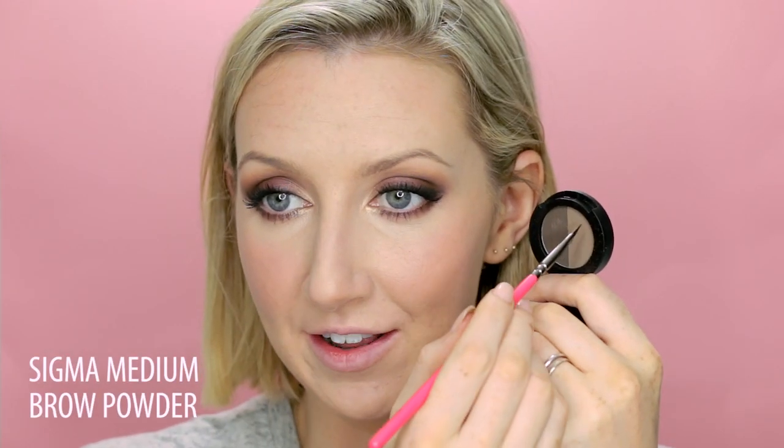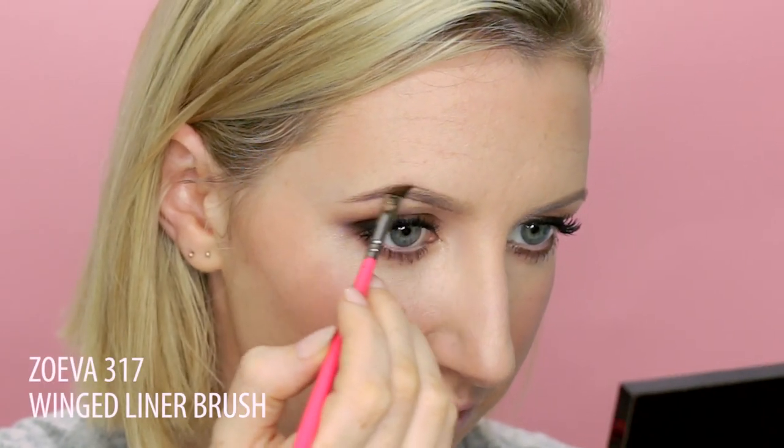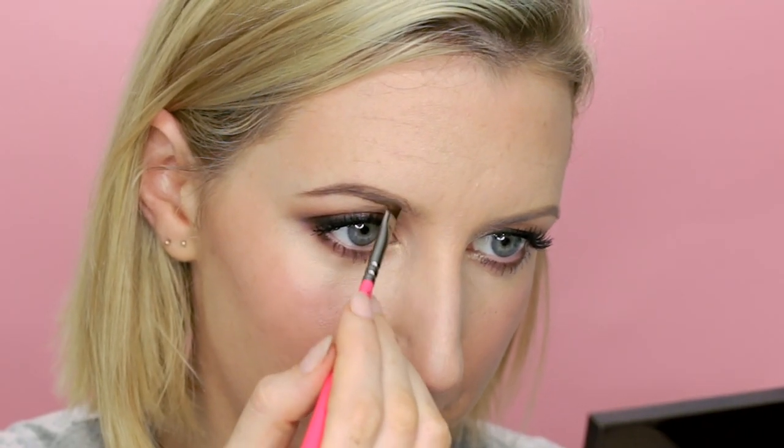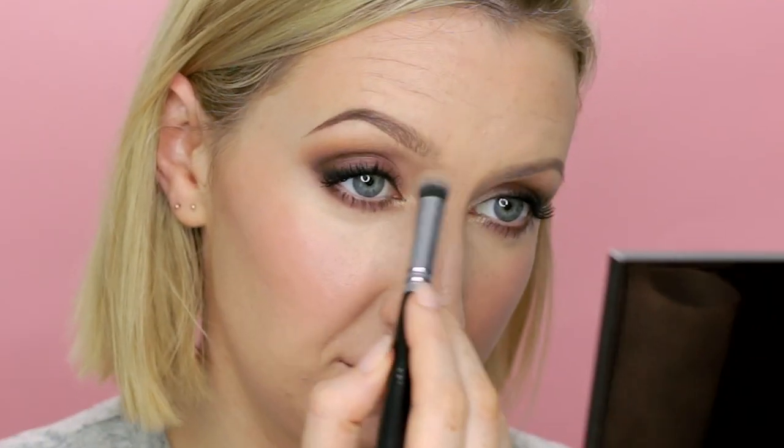Onto eyebrows — I've been enjoying brow powders recently. This is a Sigma one. Then just to soften them back and set them, I'm going to use some of the blonde gel from Anastasia. This is a little bit lighter than that brow powder, so it just softens the look of them.